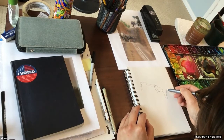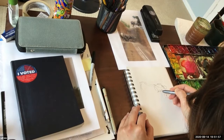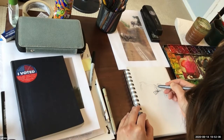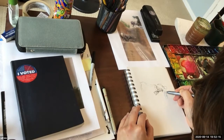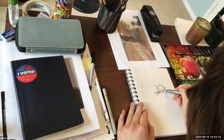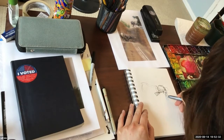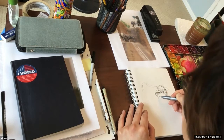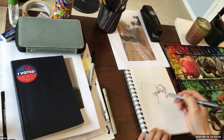Sometimes the faster you are, the better for capturing gesture — but that's not always true. One thing you've probably noticed is that I'm not doing line work and then saying 'okay, I'm done with the line, now let me render.' Instead, I'm looking for shapes.